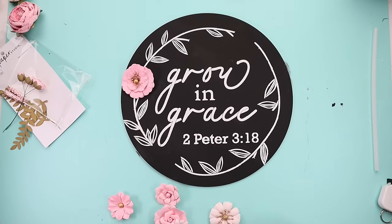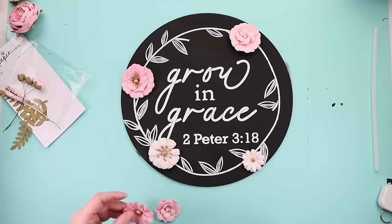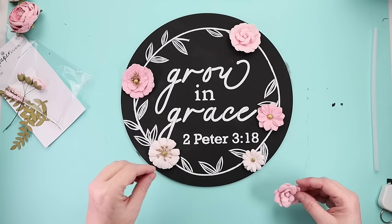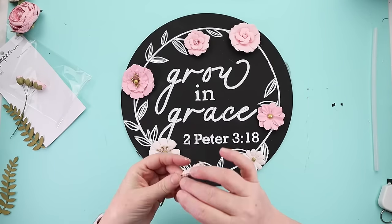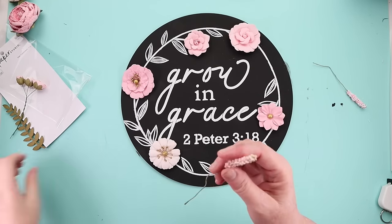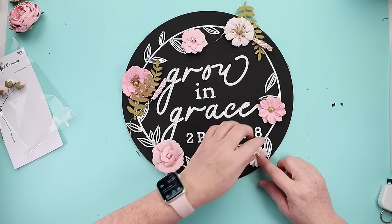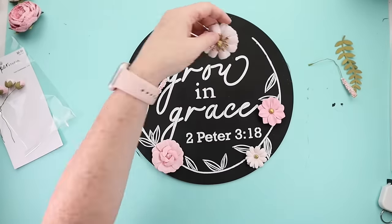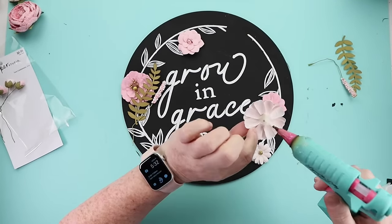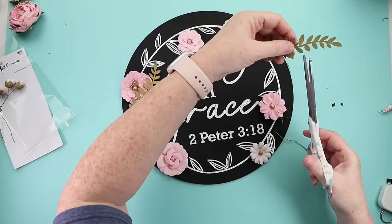You could add a hanger, greenery, or multi-colors — maybe make the leaves green or the sign white with a different color. Lots of options. I decided to use it as a piece you could set in a stand on your counter, and I absolutely love how it turned out. Remember: when you look at a stencil, just because it's one design, you can actually get a ton of different uses out of it.